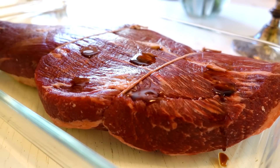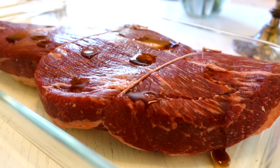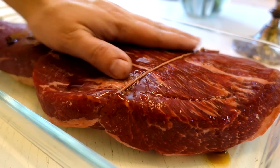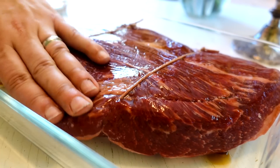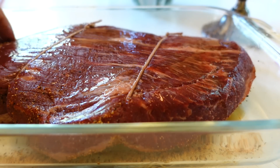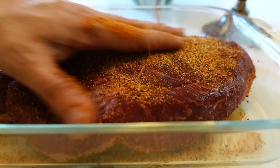This brisket will need a binder since it's dry from the overnight brine, so I sprinkled some Worcestershire sauce on it. I said it right, right? Worcestershire? You can use anything — oil, water. It doesn't add all that much flavor. Then I sprinkled on some of Meathead's Big Bad Beef Rub.